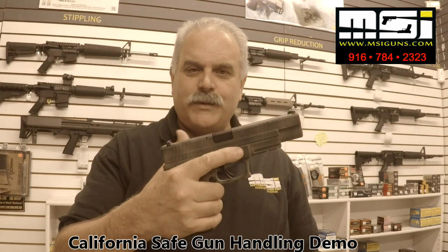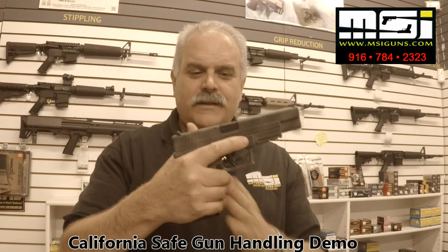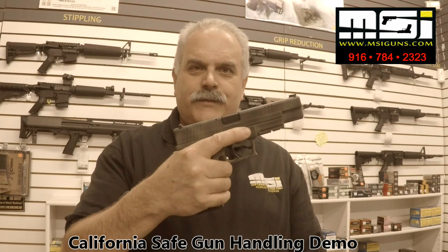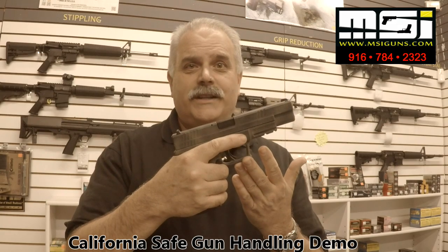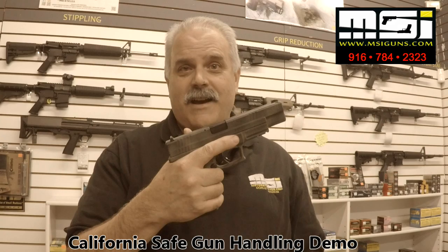Whenever you pick up a gun, we want to pick it up with the full firing grip. That's these three fingers all on the front strap up tight against the trigger guard. Then you want to find an index point on the frame for your trigger finger, because we all know the only time you touch the trigger is when you're on target and willing to shoot. In a gun store there's no targets, so let's stay off the trigger.